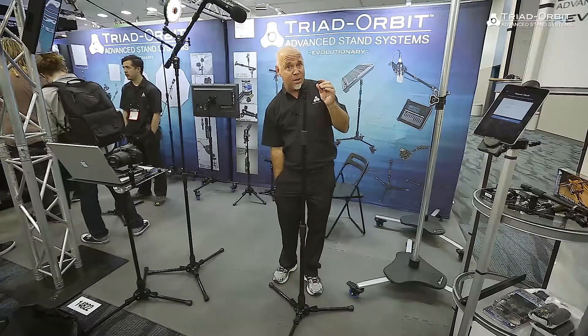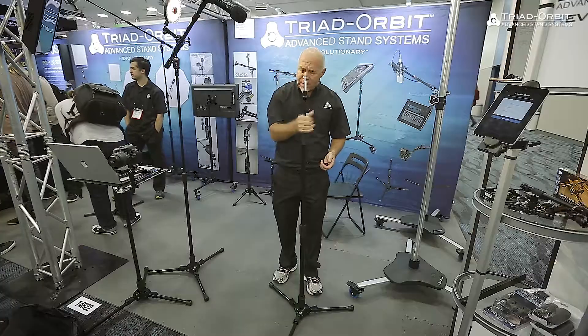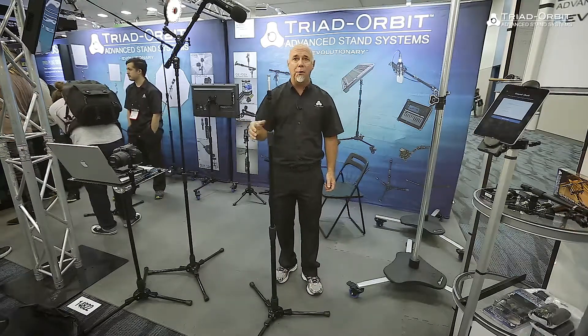Today it was a microphone. Tomorrow it's video lighting. So now I can take a video light and put it right on here. It's a very stable stand — it won't fall over, it's got plenty of weight.